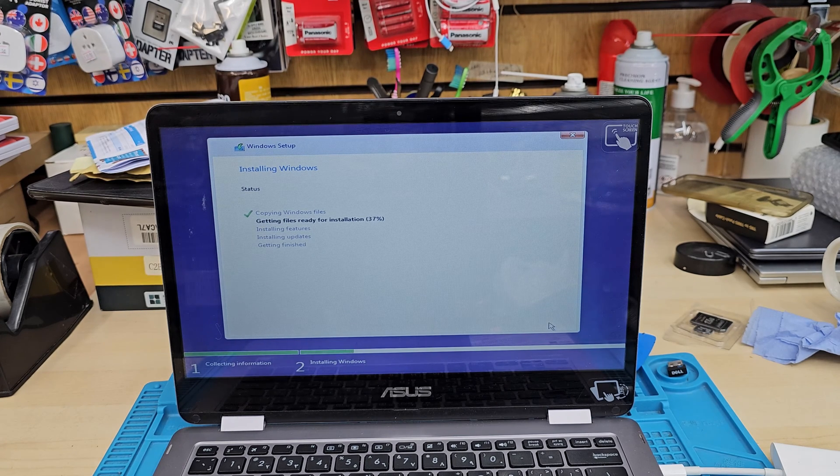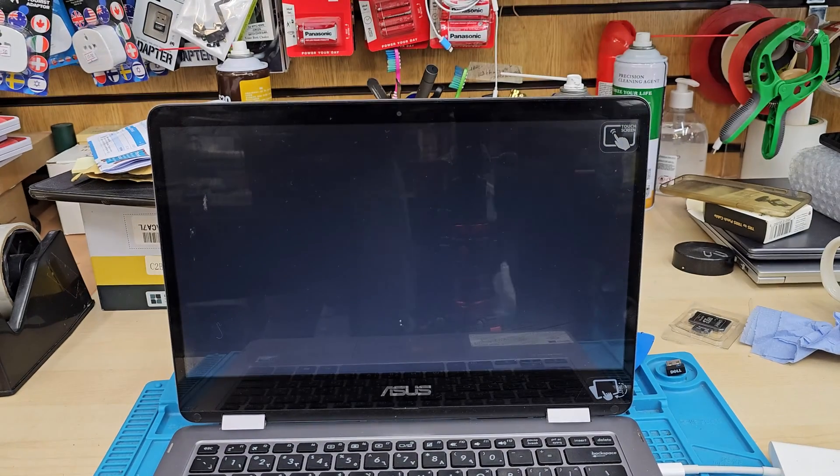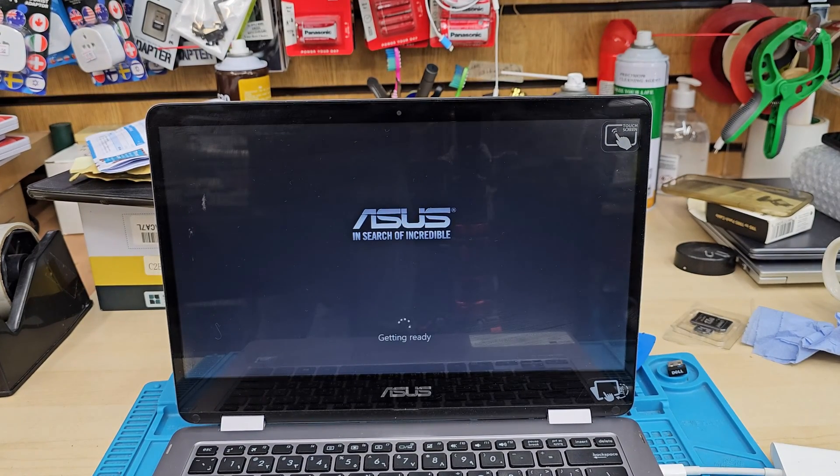The installer is now running and installing Windows. This may take several minutes to complete.